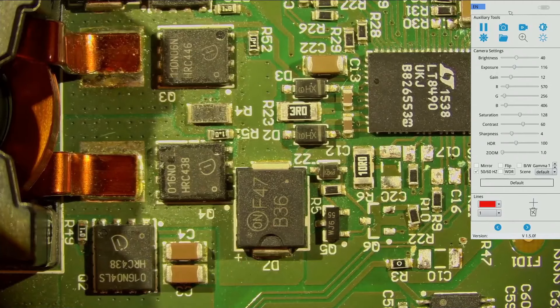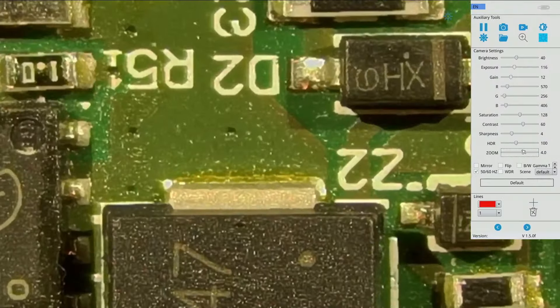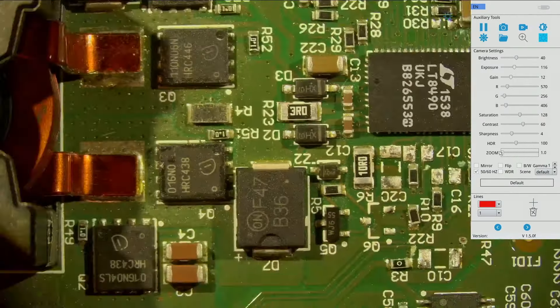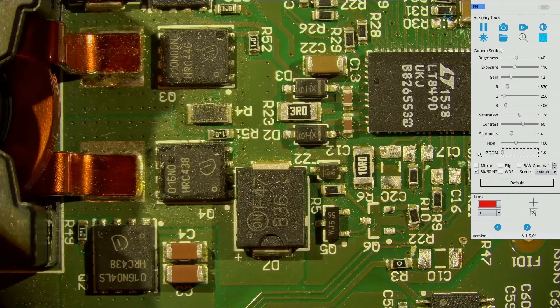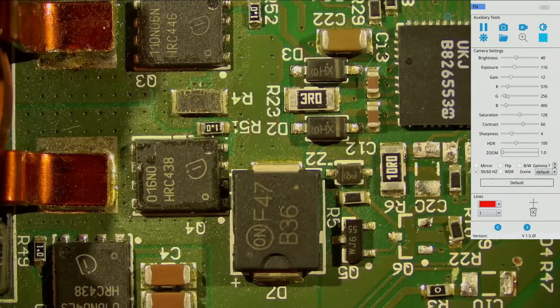Under normal circumstances you can turn on the automatic brightness if you don't want to adjust with the lights. There are a whole bunch of other settings and I find the defaults are quite okay. It even has a zoom function — you can do a quick digital zoom, but the picture deteriorates under high zoom because it's digital rather than optical. I don't see much point to that since you can zoom in and out with the lens.